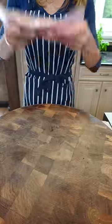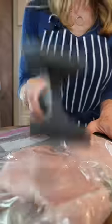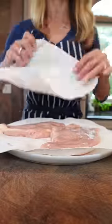Today we make chicken piccata. Boneless, skinless chicken breast. Room temp — dry it really well.